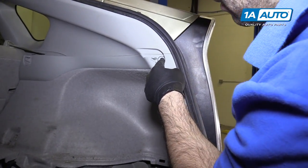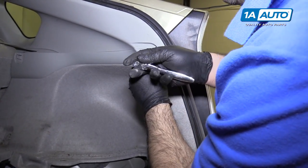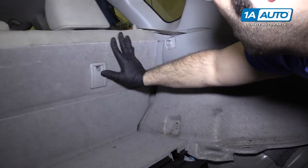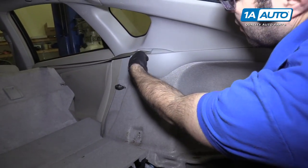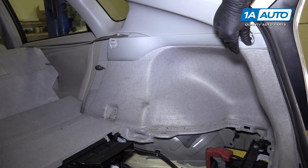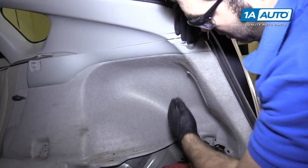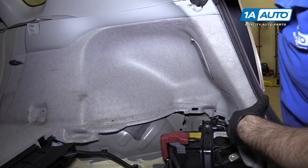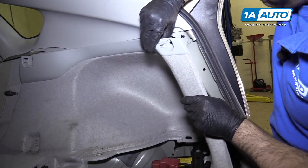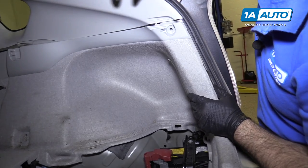There's a 10-millimeter screw up here — you could put a Phillips head in it or use your 10-millimeter socket. I'm going to push the seat down to get it out of the way because I need to remove a cover behind here to get to the screw so I can take this whole trim panel out. You could try to pop this out and fold it back, but I don't want to damage this trim cover.